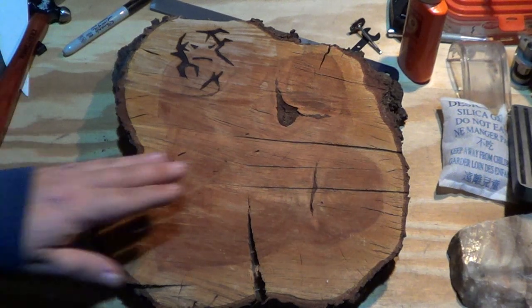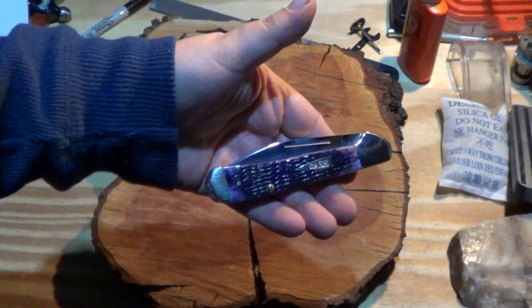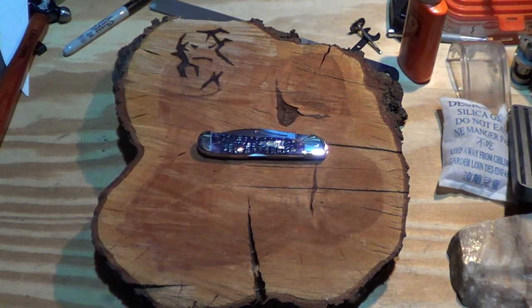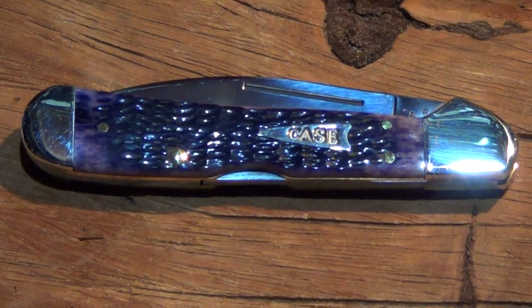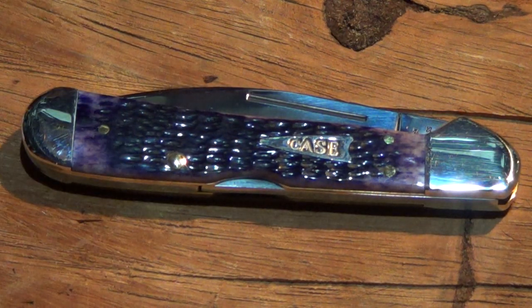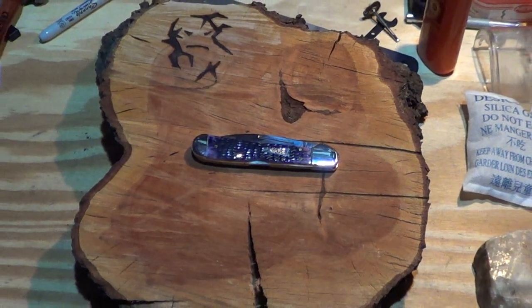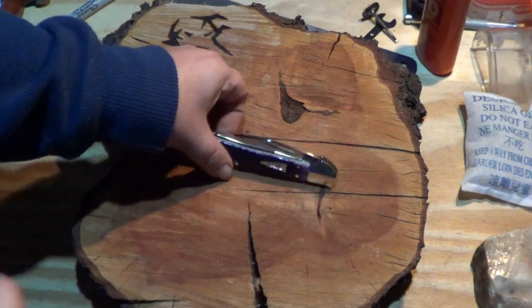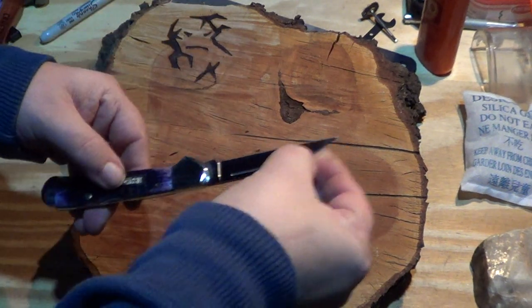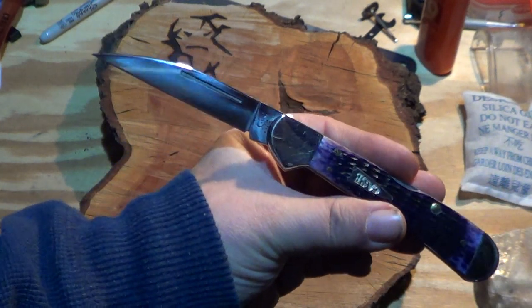Today we're going to talk about my first Case knife. I finally broke down and bought it — it's the Case copper lock, a wharncliffe, in purple jig bone. The reason I could only get this one in purple jig bone is because they only make the wharncliffe in purple jig bone, as far as I know. So I got a wharncliffe copper lock for my first Case knife.